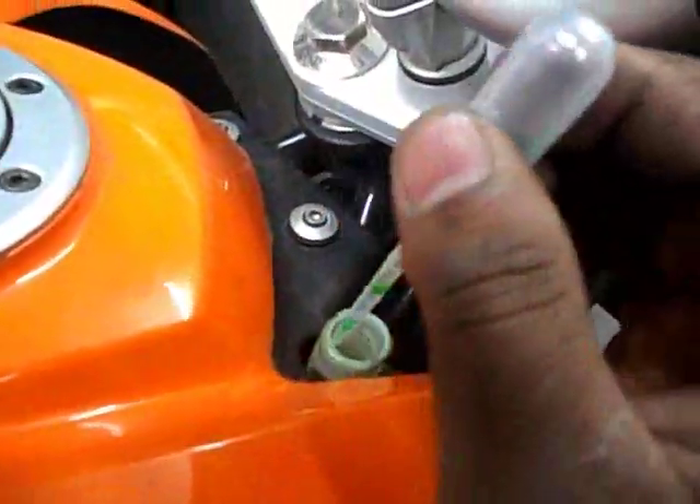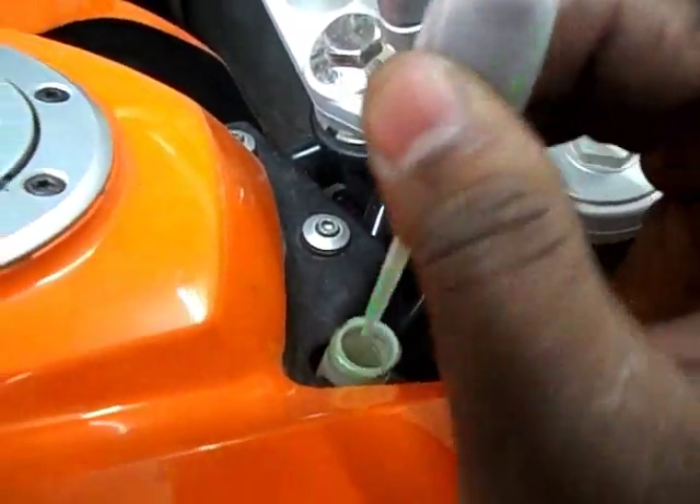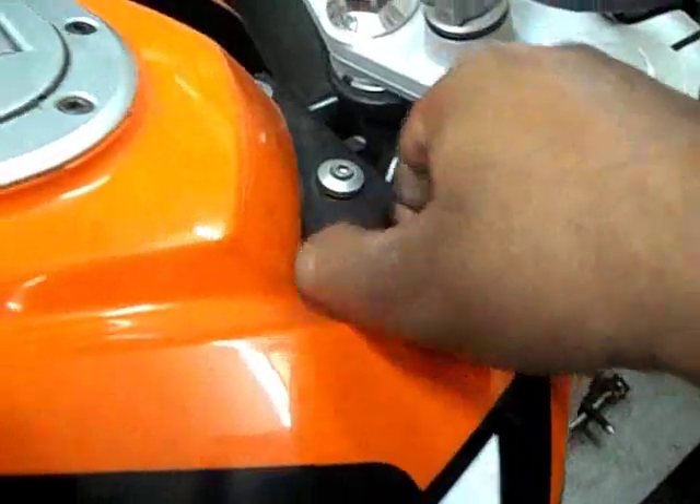Put aside the remaining coolant. Don't forget to wash your hands. Put the cap back on.